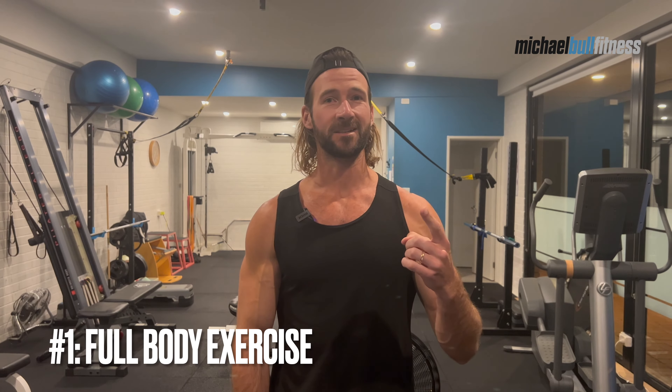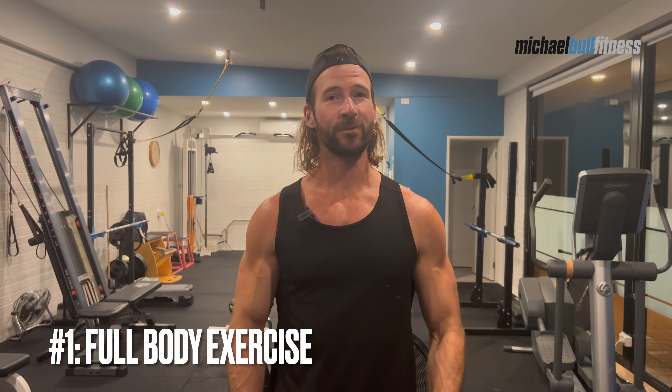Number one, it's a full body exercise — arms and legs — which means it allows you to train pretty much every muscle in the body at the same time. The more muscles you can train at once, the greater the demand on the cardiovascular and musculoskeletal system, meaning an overall better workout.